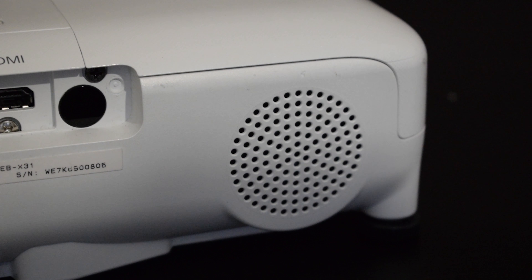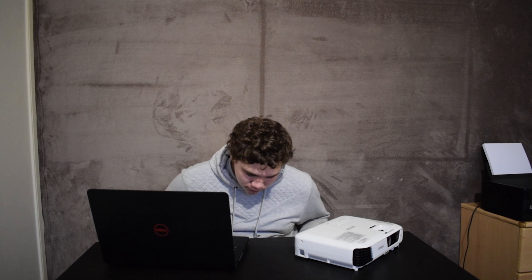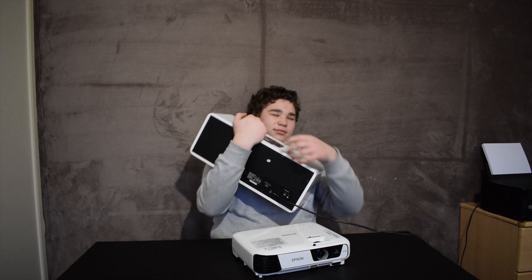There are speakers built into the projector. They are not bad, but they are not the best. I prefer my laptop's speakers, but the projector's speakers are louder, so sometimes I have to sacrifice the quality for the loudness, or sometimes I take my external speaker, which I have reviewed in another video, and use it instead.